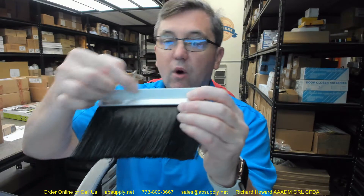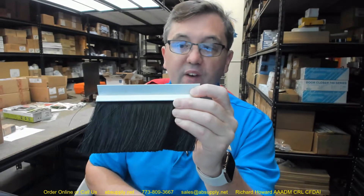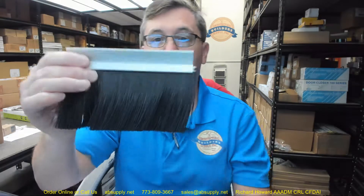Anything longer than 7 feet is generally costly to ship, so be mindful of that. If you have need for a custom length, by all means let us know by ordering the next longest piece or pieces and simply indicate in the comment field the net length that you'd like us to cut the material back to.